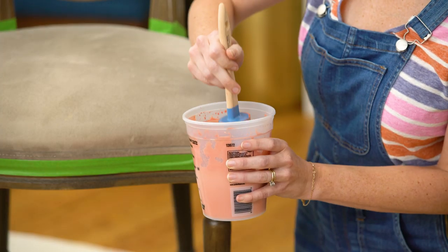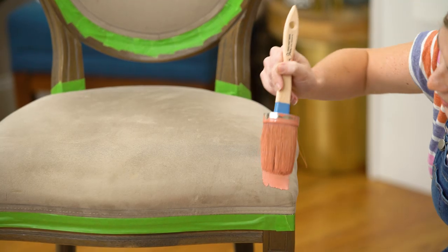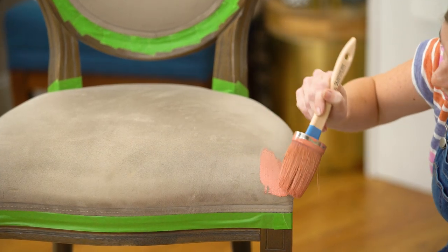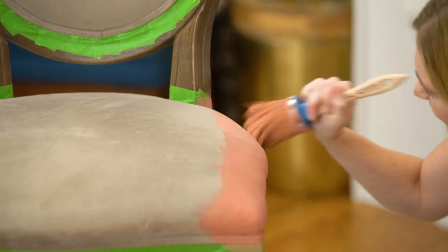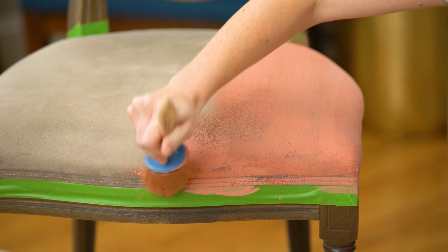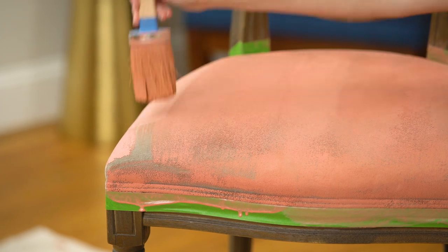OK guys, moment of truth — I'm kind of nervous. Before I start, I'm going to squeeze out some of the excess paint so it doesn't go on too thick. In the research I've done, the key is to do thin coats and really work it into the fabric. I think what I'm figuring out is that it's best to do strokes back and forth and then work in a circular motion so you make sure you're getting the fibers from all directions.